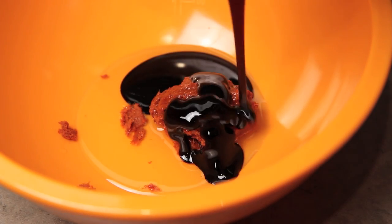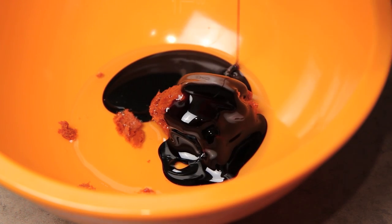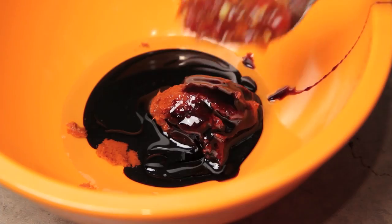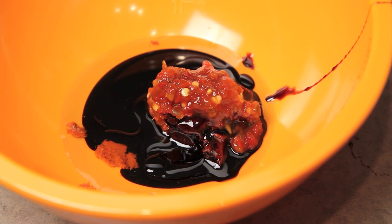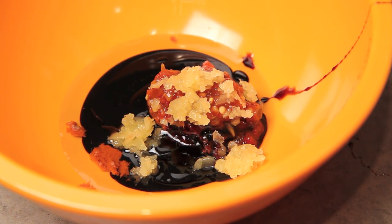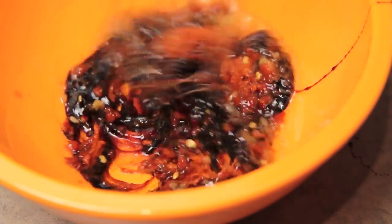I'm also going to add a tablespoon of Kecap Manis, which is an Indonesian sweet soy sauce — I recommend the brand called ABC. Then a teaspoon of sambal oelek, which is a chili and garlic paste, and also a teaspoon of minced fresh garlic. Finally, I'm going to add a little splash of fish sauce and whisk everything together until well blended, then set it aside.